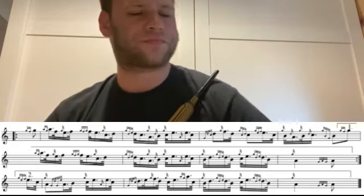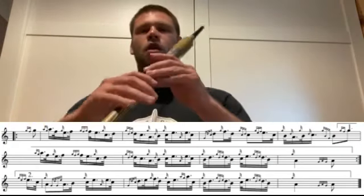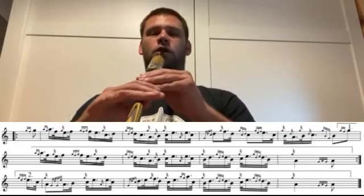Okay, we'll play you the last part twice over. After two, one two...